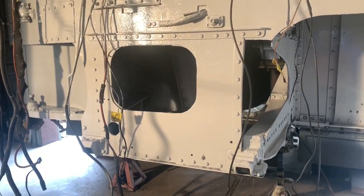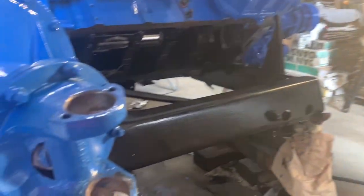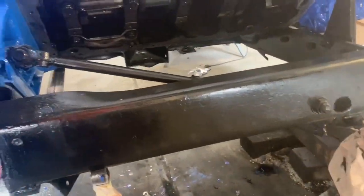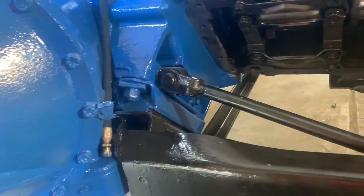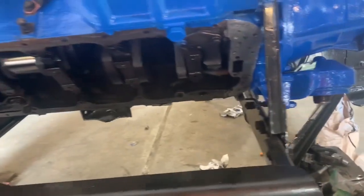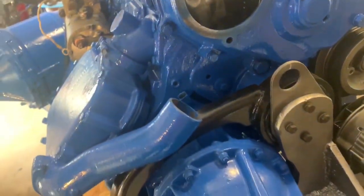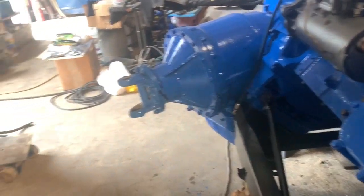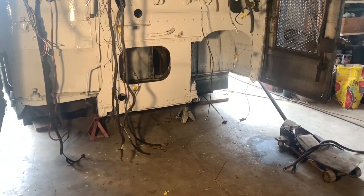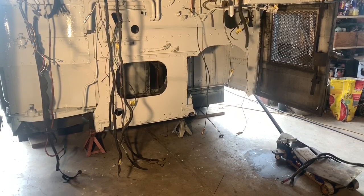The engine itself is on a cradle. The engine is supported on this cradle. We have motor mounts there and another motor mount here that hold it to this cradle. The cradle itself is held into the back of the bus with four bolts. Yes, four bolts. That's it.